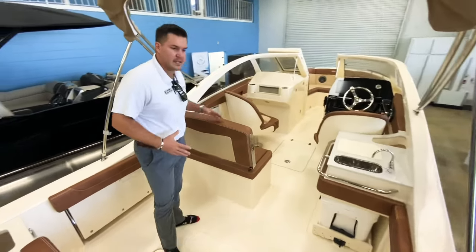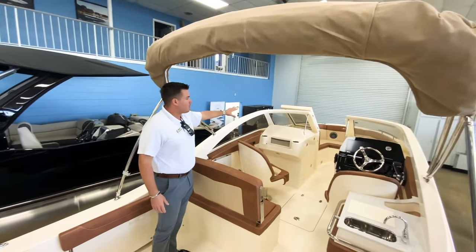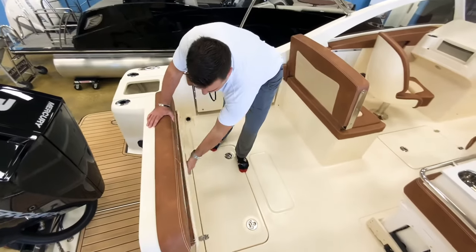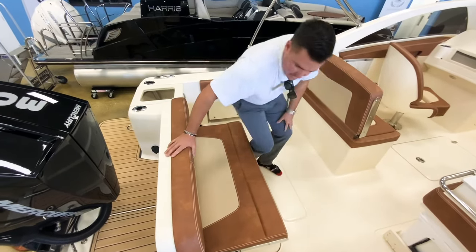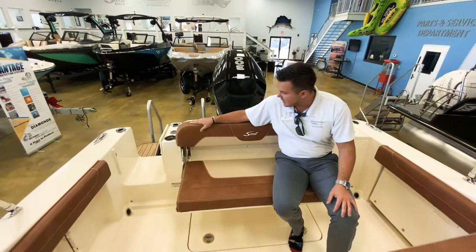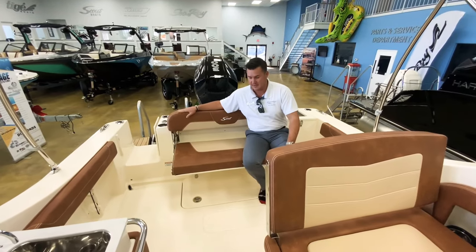You've got a great seating layout here. This does have the bimini top, which will extend forward and give you a ton of shade. You have a very transformable stern area. Starting with this pullout seat — it's heavy duty, stainless steel, very comfortable — and the material of this boat is amazing. It feels like leather but it's marine grade, so it'll hold up in the weather, looks even better.